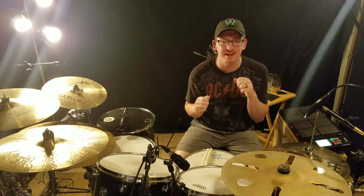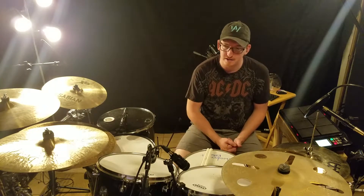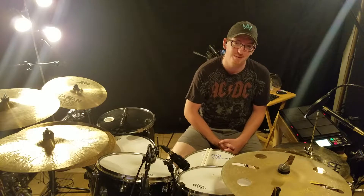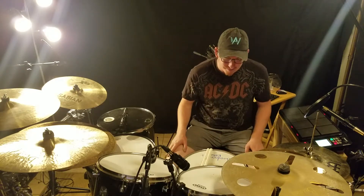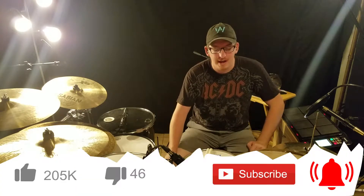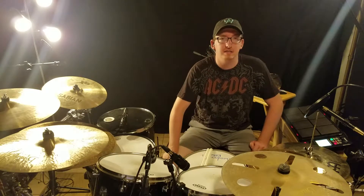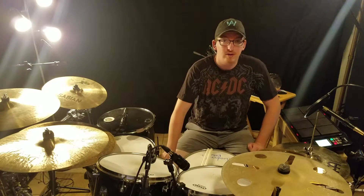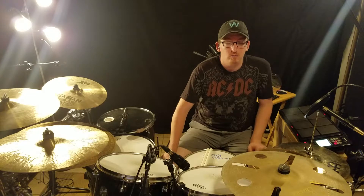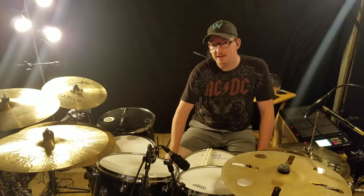Thank you so much for watching that. I hope you all enjoyed it — I really enjoyed playing it. I don't get to play Latin music very often, so it's always really refreshing and really fun. Even though I probably just play the same two or three different rhythms each time, I'm not well versed in it, but it's just fun music. Thank you so much. If you liked what you saw and heard, go ahead and hit the like button. Be sure to comment if you felt like something needed to be different, or if you have any requests — even for a future drum remix, cover, or whatever — go ahead and shout at me. I always take requests, I always listen, and I always comment back, so feel free to comment in the comment section.